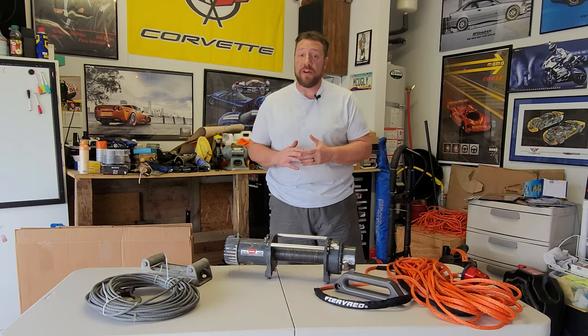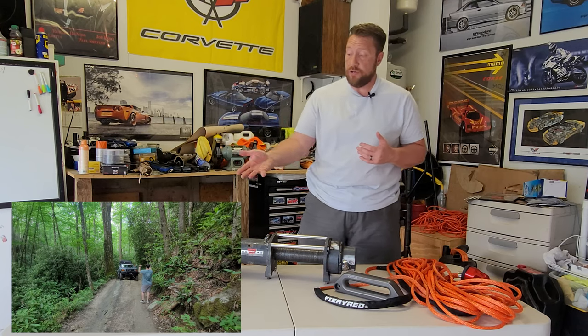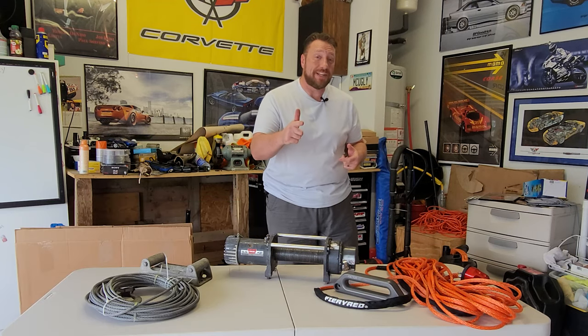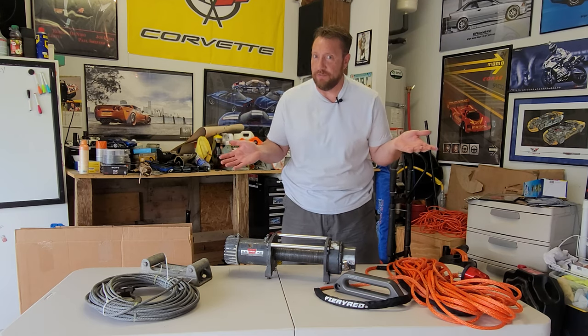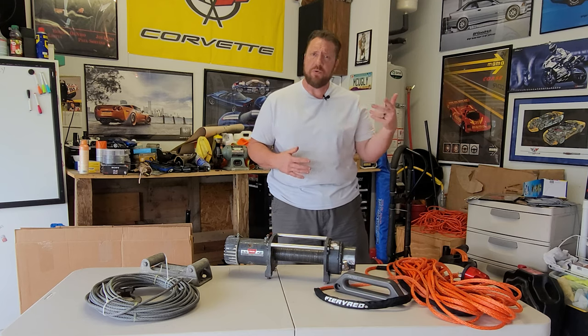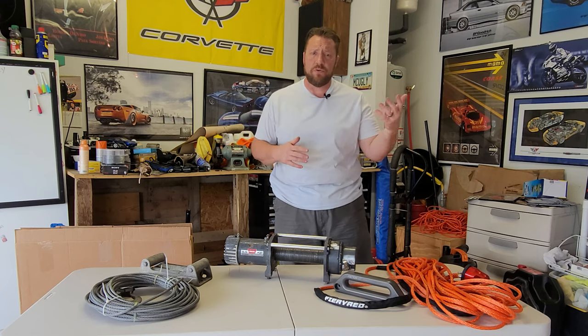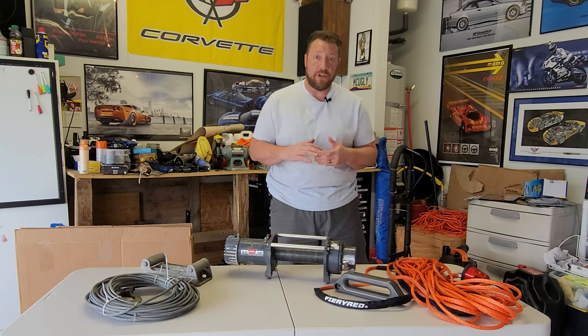If you've seen all of my other videos, I'm sure you saw the last one where I was up at Hurricane Creek and used my winch for the first time. So the good folks at Vic Off-Road reached out to me and said, hey, we'd like you to do a little bit of review and check out this new winch rope that we've got going on and give us your thoughts, see what you think.